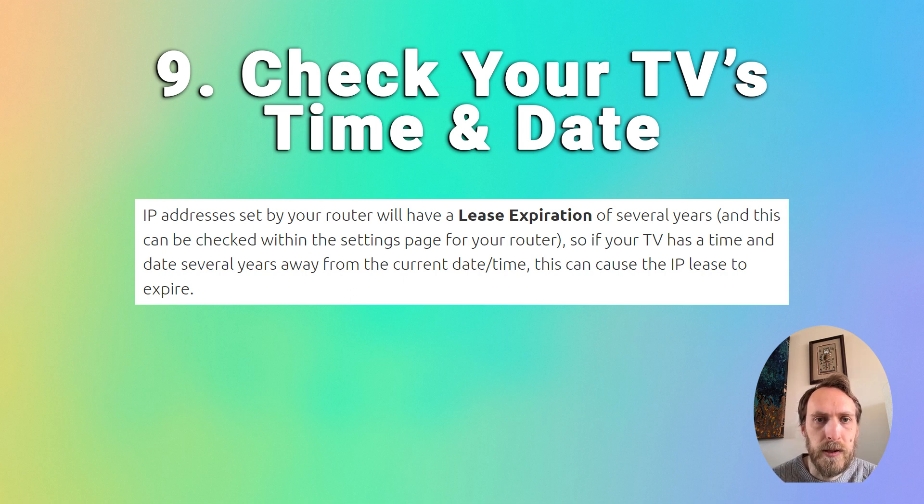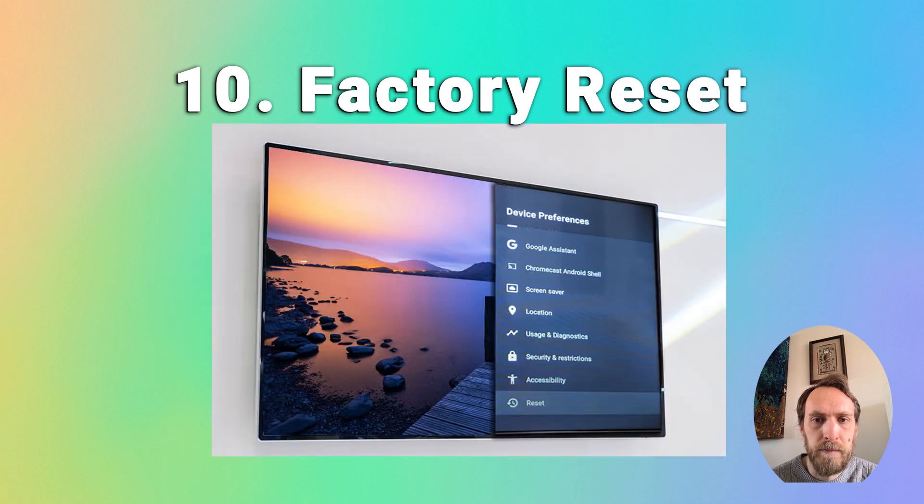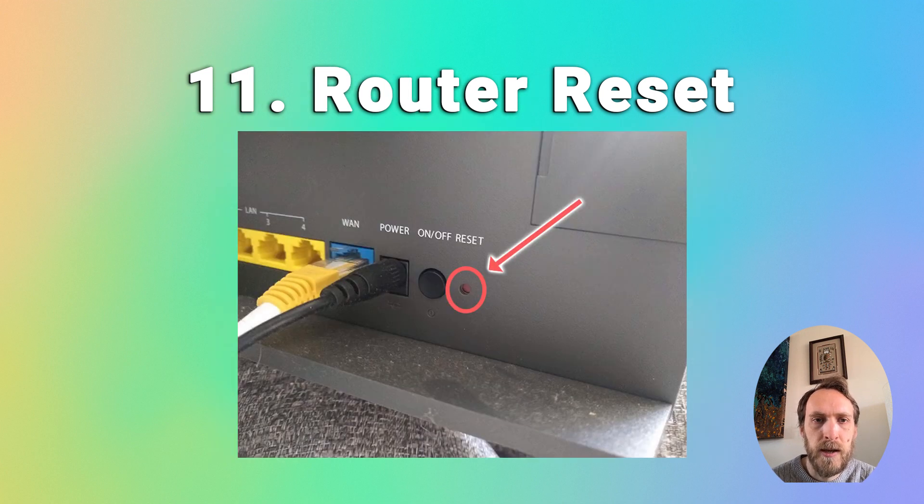If none of this has worked, try a factory reset on your Hisense TV: go to Home, Settings, Device Preferences, Reset, and go through the process to erase everything, which will reset your TV back to factory defaults. You can also reset your router — there's usually a small slot on the back where you can insert a paperclip; hold that button down for about ten seconds to fully reset your router.